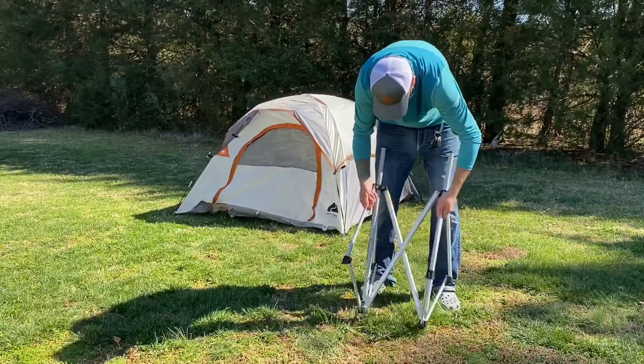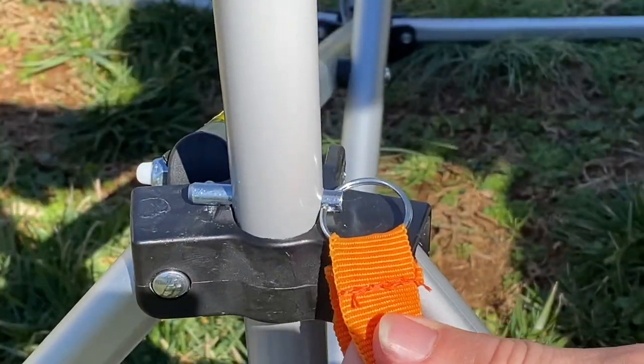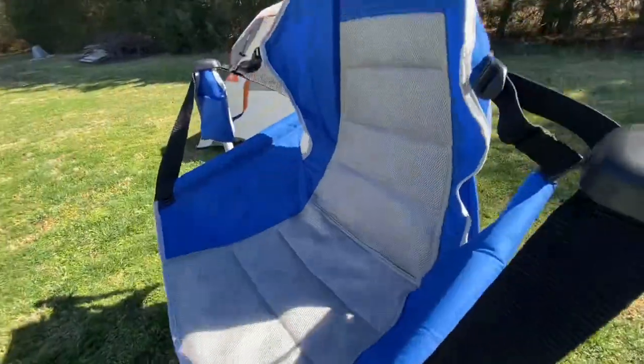Setup is just as easy. You simply unfold the bracket, then you insert the safety pin on top of the plastic holdings. Next, you simply hang these anchors onto the poles, and now you're ready to have a seat.